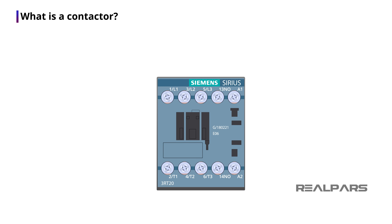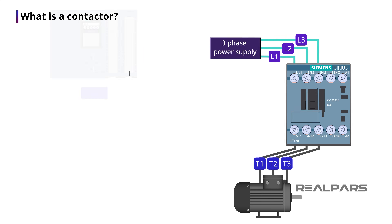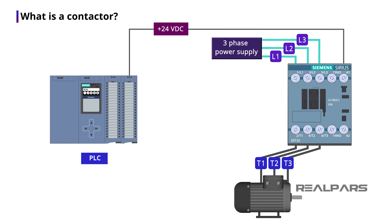First, let's talk about what a contactor is. A contactor is a device that is for making and breaking an electrical power circuit. For example, we usually use a contactor for turning on and off an electrical motor. Now you may ask, why do we need to use a contactor?